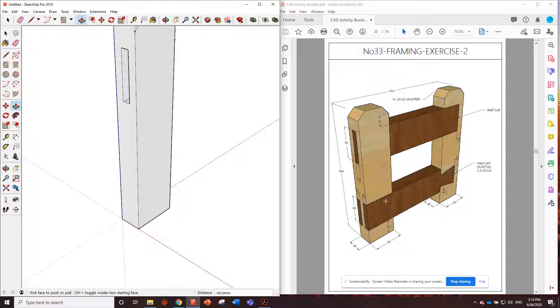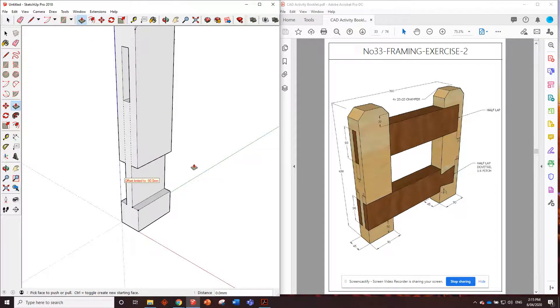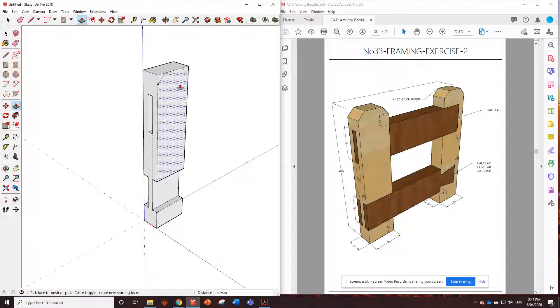At the bottom it looks like we've got a bridle joint - 50 millimeters from the bottom. Go from the bottom 50 millimeters up, then transfer those lines straight down since we've already measured those. Go in on the blue axis, hold down shift and line it up with the guide point. Put in two rectangles of 90 by 15 and push those all the way through. That piece is done besides the chamfers - we'll save those till the end.